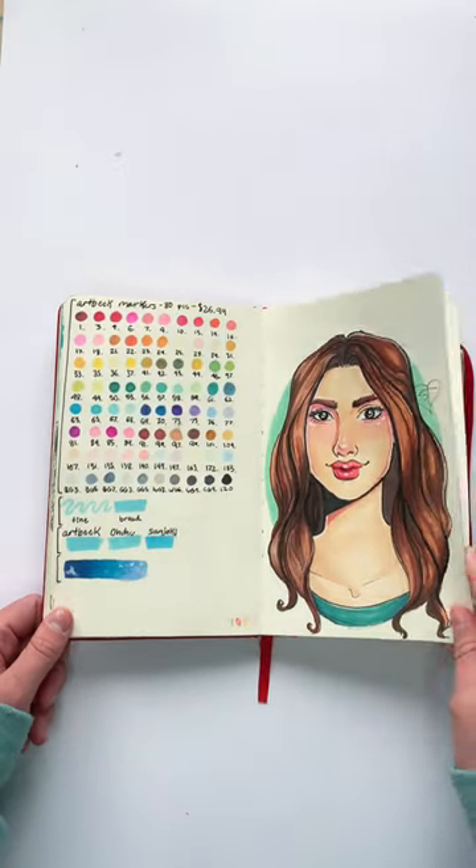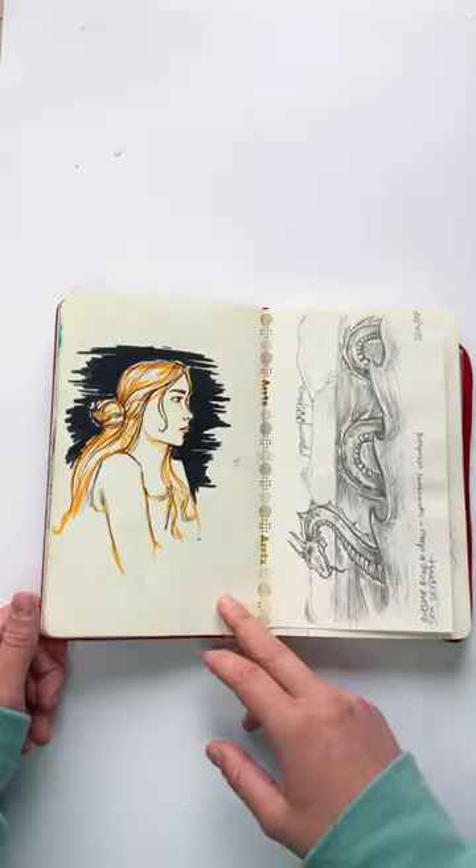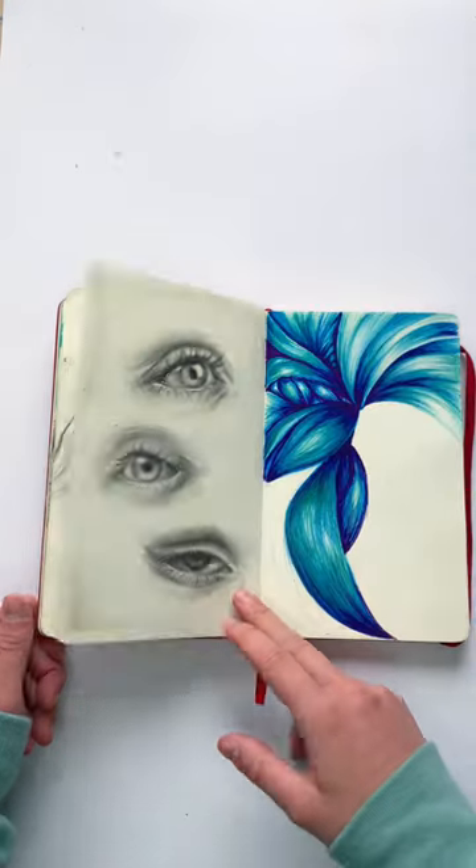Anyways, this is a Moleskine sketchbook. It's my 18th sketchbook, and I started it on June 24th, 2022, and I finished it on December 31st, 2022.